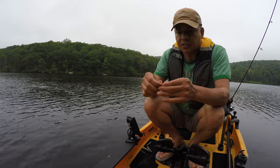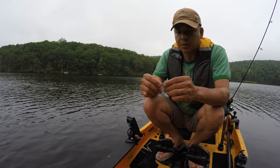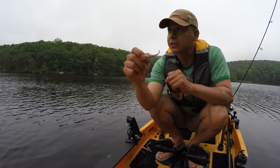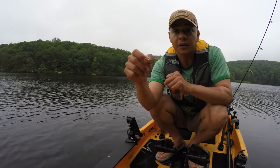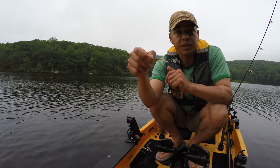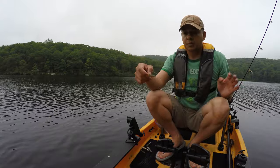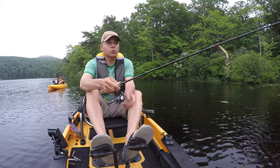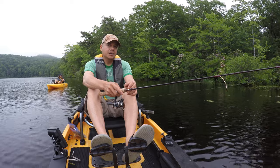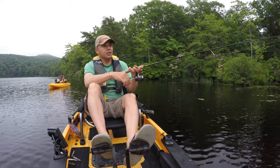I got the ice chest. In the event that we catch anything, I promised the neighbor I would bring him something back. Hopefully these guys are going to do the trick and we'll be able to catch maybe six, seven fish. We've got about two and a half hours to fish. If you notice the difference in the video quality, leave a comment down below. I am now filming in 4K.